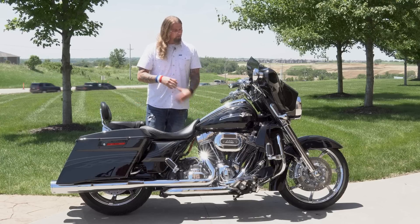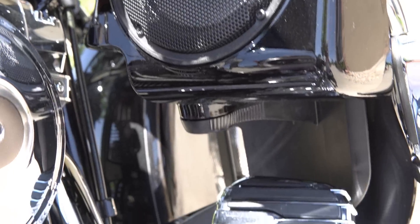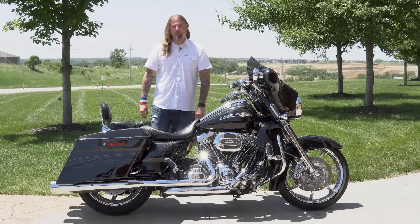Sticking on the topic of the speaker system, moving down to the lowers where you have the full speakers in the lowers, and then of course on the back on your saddlebags here, you also have the two-speaker system as well, so your passenger is thoroughly going to be able to enjoy the tunes also.